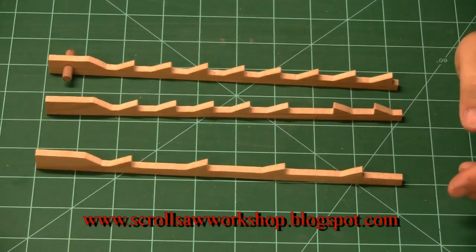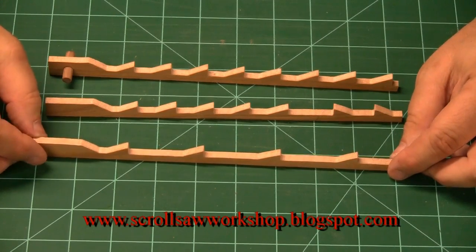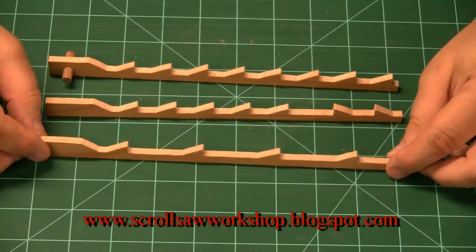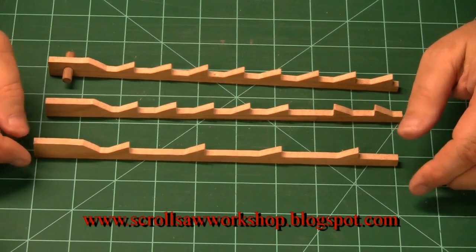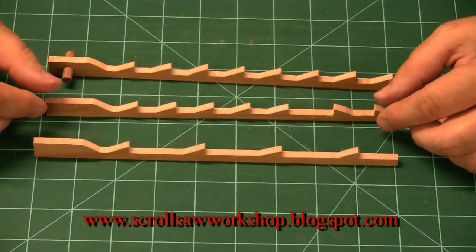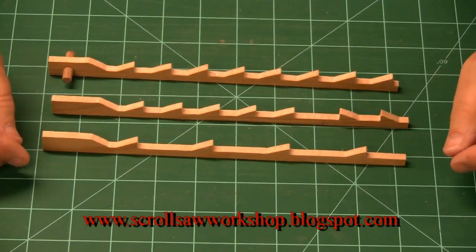There are also many more types of blades you'll run into: crown tooth blades, spiral blades, and different types of metal and plastic blades. All of those can be experimented with after you get a little more seasoning under your belt with your scroll saw.